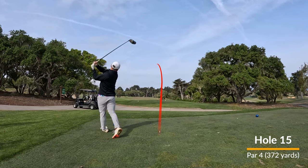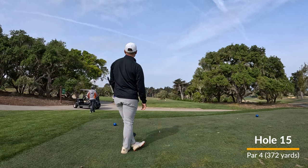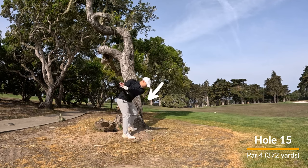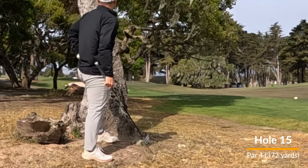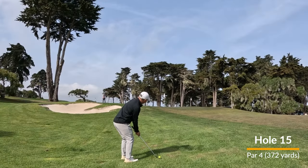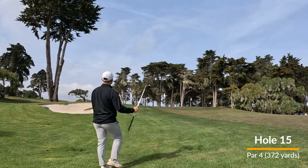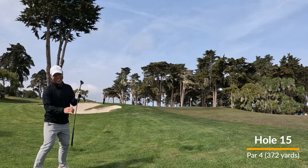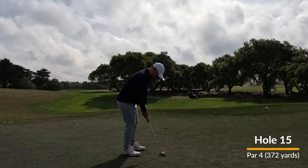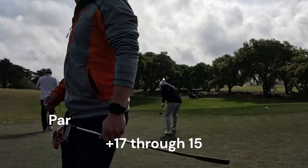Holes 15 through 18 is when I finally hit my stride. I joked about having a par car instead of a par train before, but I'm going to be able to put together a little bit of a run here. Drive is a little off to the left, I punch out, get greenside, and then I hit one of my favorite shots in golf — the flop shot — and put it pretty close to the pin. Look how happy I am. Then got about an eight-footer for par. Love when those drop.